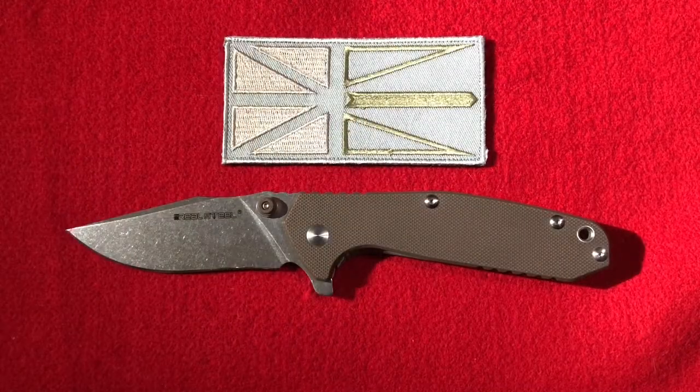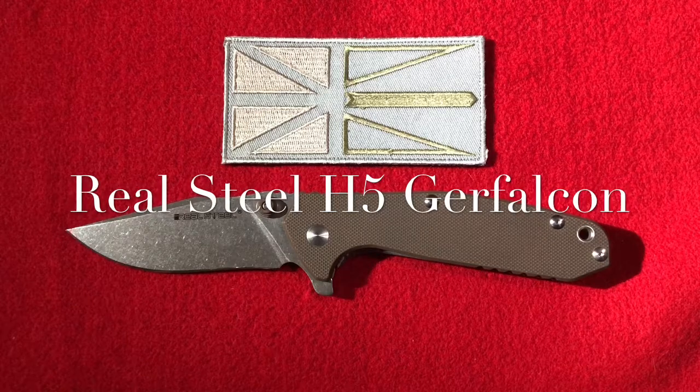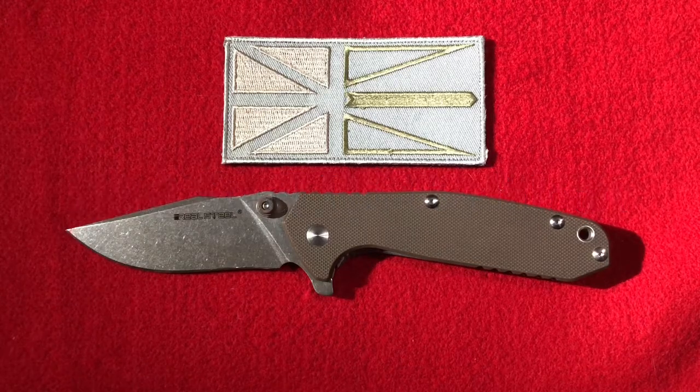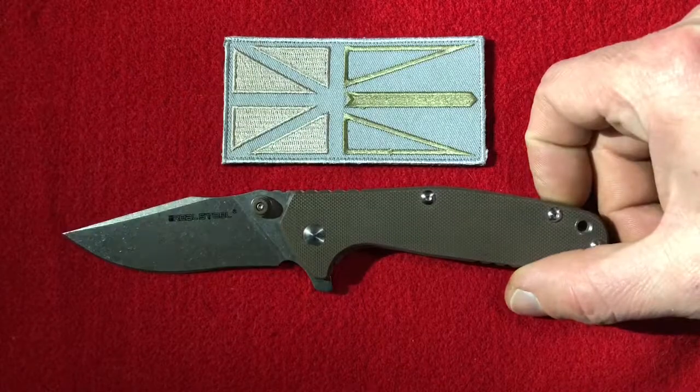Hey folks, back with another video. This time it's a knife review — the Real Steel H5 Gerfalcon. It's a knife I picked up probably four or five months ago, been carrying it and I love it. I carry it a lot — had a stretch where I was carrying it probably for two months straight. It's a good work knife, it's what I like in a work knife. It's a full flat grind.